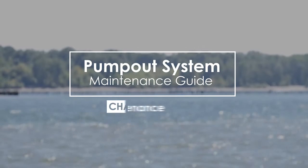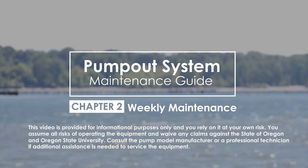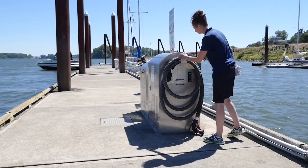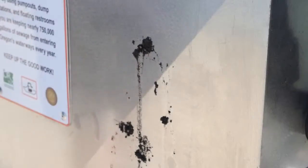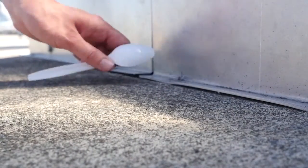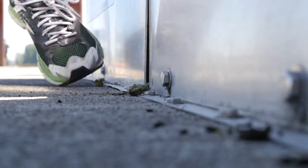In this section, we will review the weekly tasks that will help maintain your pump-out station and keep it functioning properly. First, do a visual inspection of the unit starting with the enclosure. Clean and wipe down the exterior of any bird droppings, dirt, and grime. Pick up any litter, including cigarette butts or other debris. Remove any vegetation growing on or near the enclosure.